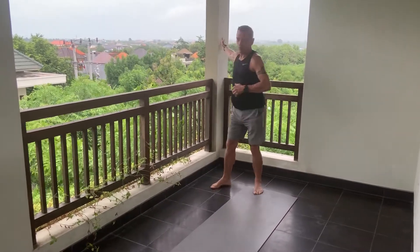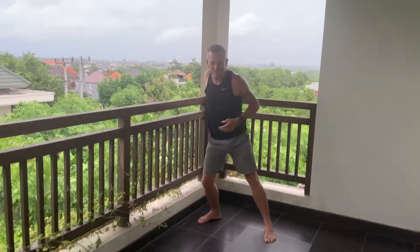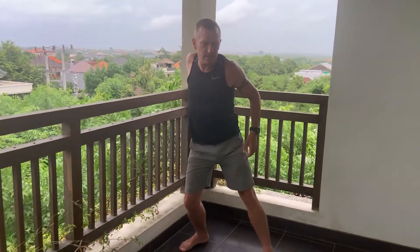So what you need to do, grab a wall like this with your right hand and lean forward into it. When you're stretching across here, you're stretching those chest muscles. Stay in there for 20 seconds.